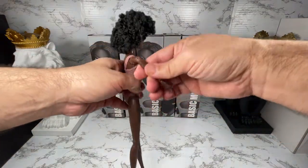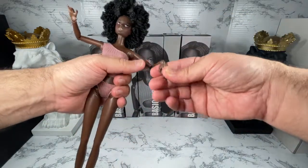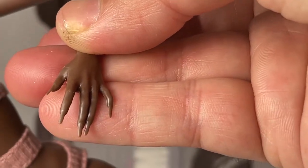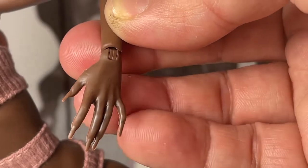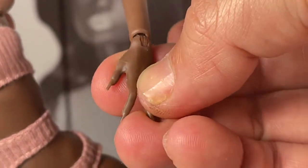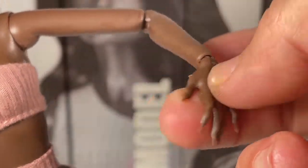I also wanted to show you her hands, which are kind of a mixed bag for me. I love those nails — they're very cool — but the thing is they have that rubbery feeling, not as bad as the first Mizzy sculpt that came out, but they're still kind of weird. They look super pretty though, so I guess in the end, who cares?